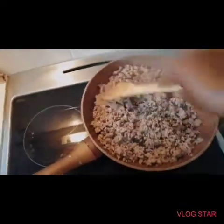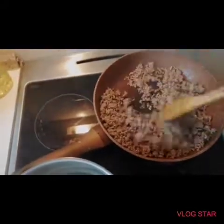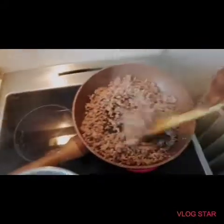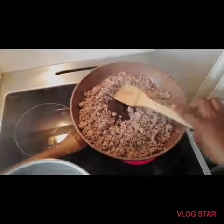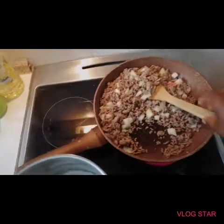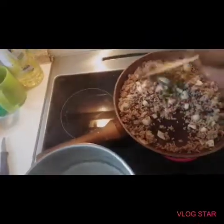By the way, I didn't add any oil because bacon has very much oil, so you don't eat unnecessary calories. Then I'm going to put my onions. I did put the onions now and I'm letting them simmer a little bit.